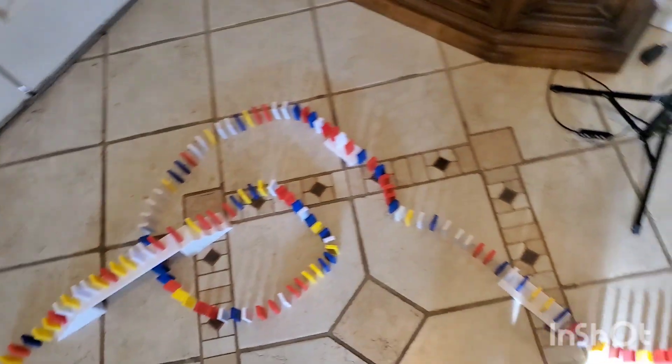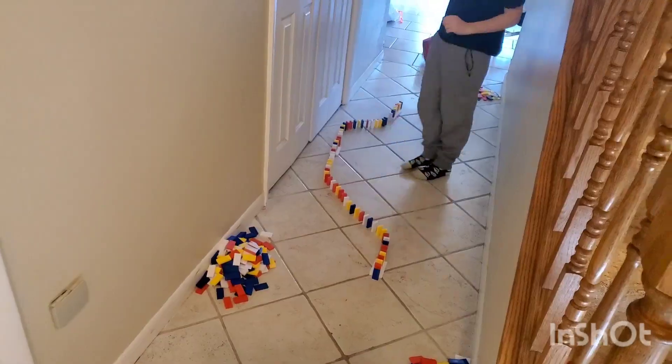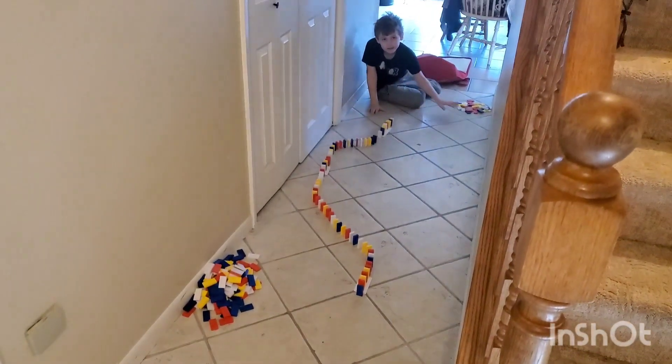Our goal today is to get it in one try and I think we're gonna do it — I have faith. Let's show you what we have so far. Right there it goes around, spins, then we got it going down the hallway. We still have to connect those, but it goes behind him too and it's gonna continue. We still got a good chunk left — we're gonna get back to it.